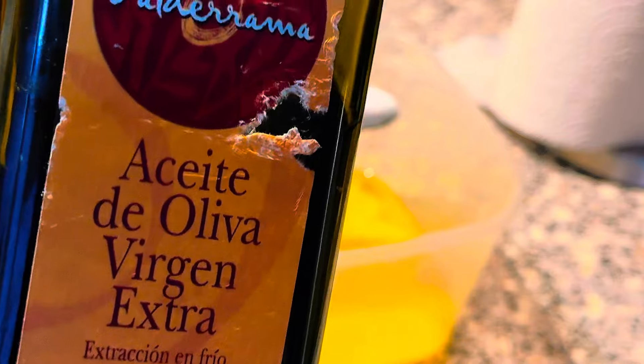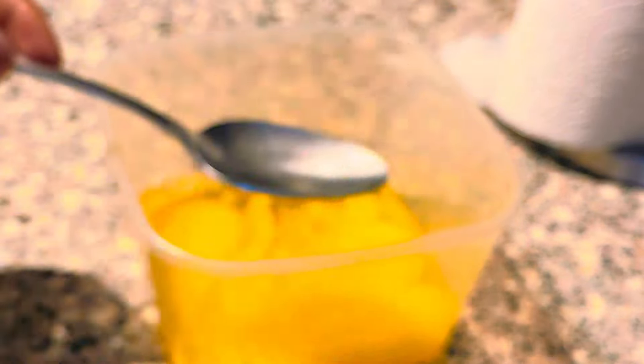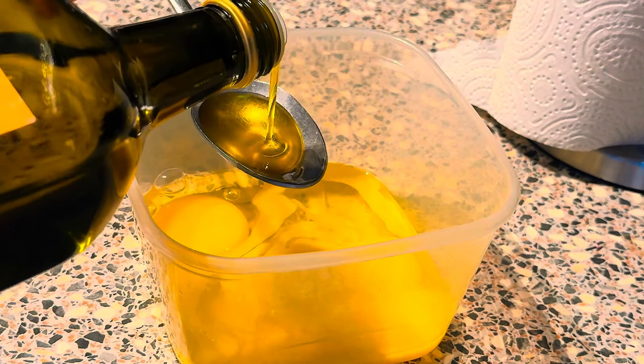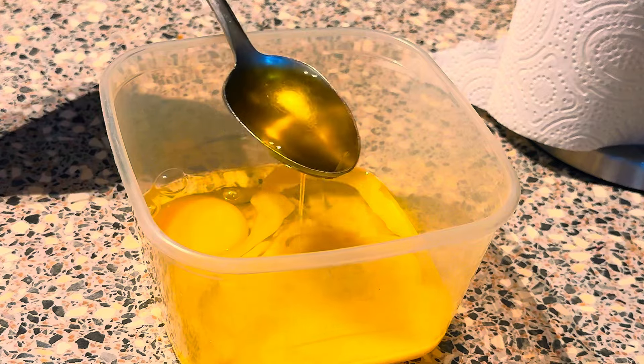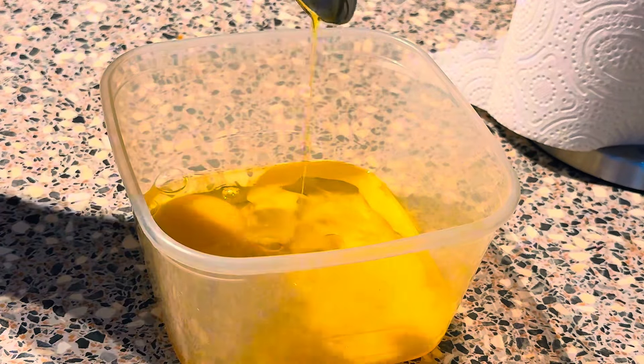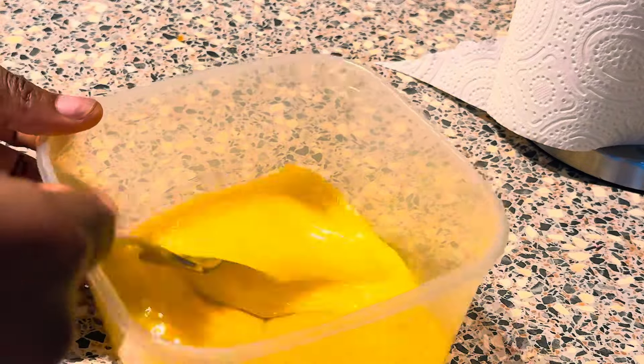You'll also be adding a tablespoon of extra virgin olive oil. If you want to know more about this egg and olive oil combo, you can go on Google and do your research — it will enlighten you more. Make sure everything is well mixed together before you apply it on your hair.